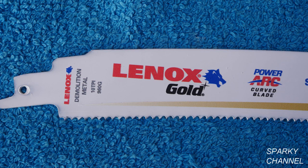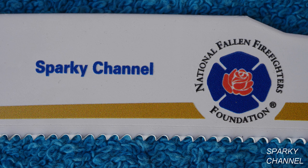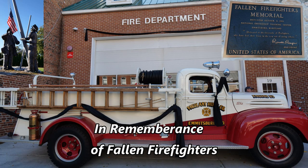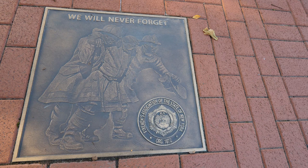I'll put a link in my video description for the Lennox Gold Power Arc 9-inch, 10-teeth-per-inch reciprocating saw blades in both a 5-pack and in a 25-pack. These blades deliver up to two times longer life versus traditional straight Lennox reciprocating saw blades. I'll also put a link for the DeWalt 60-volt max reciprocating saw that was used in the video. Thanks for watching Sparky Channel and checking out the car cut. I'll see you next time.